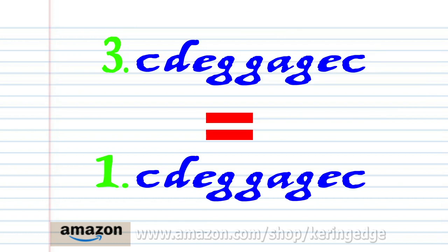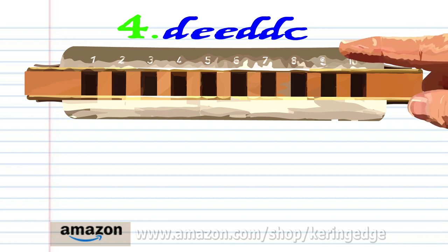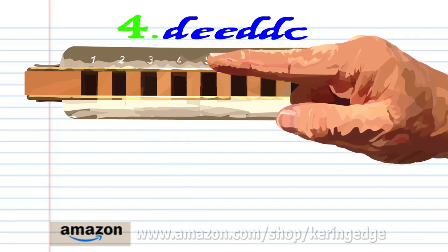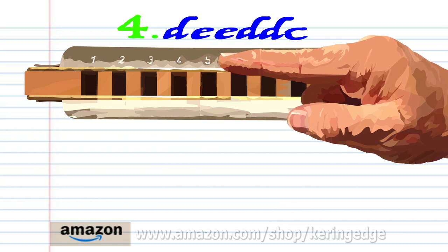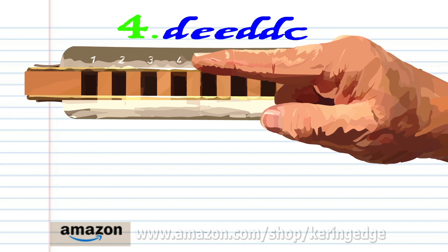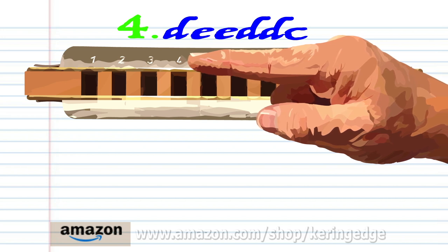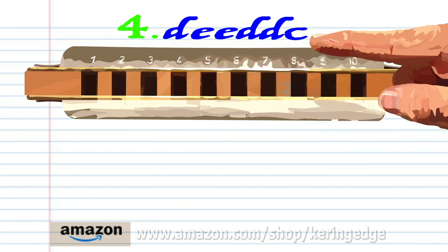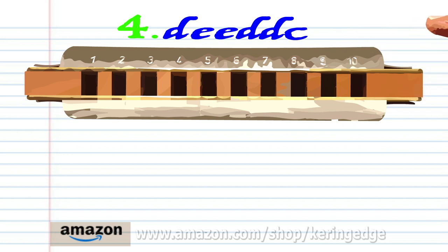Now phrase three is exactly the same as phrase one, so let's move on to phrase four. Breathe in through four, blow into five twice, breathe in through four twice, and blow into four. And practice this until you end up with something that sounds like this.